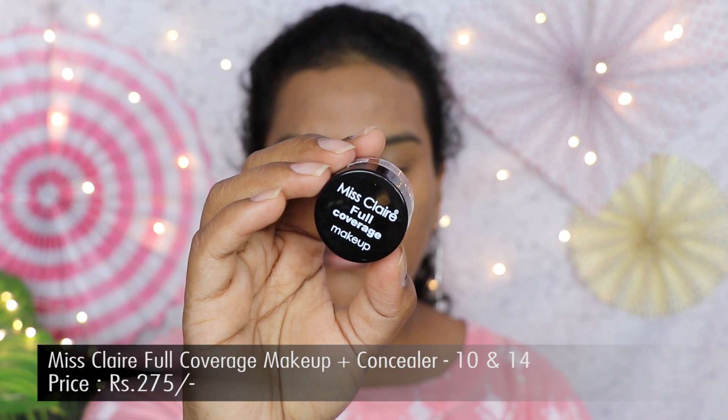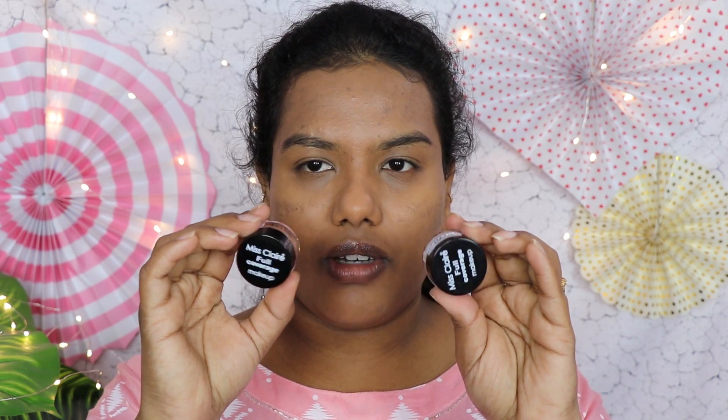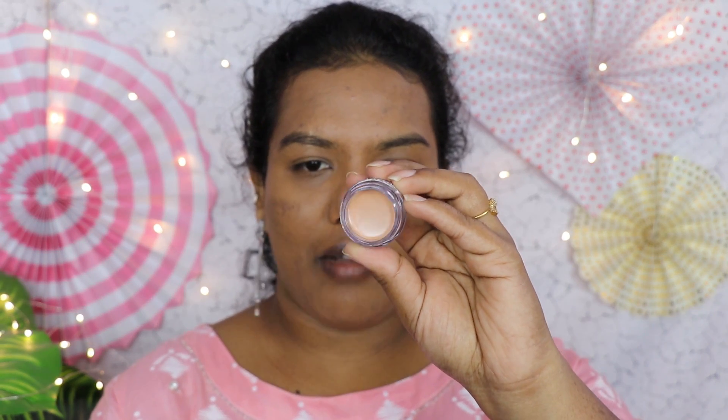Next we'll move on to the concealer. I have the Miss Clear Full Coverage concealer — I bought two shades for my skin tone: shade 10 and shade 14. I'll use these two concealers to cover my dark circles. It comes in a jar form and I'll be using a flat brush to apply it. I'll use shade 10 on my under-eyes and shade 14 — which is a little darker — around my mouth. It has a very creamy formula. I'll blend it with my beauty blender.